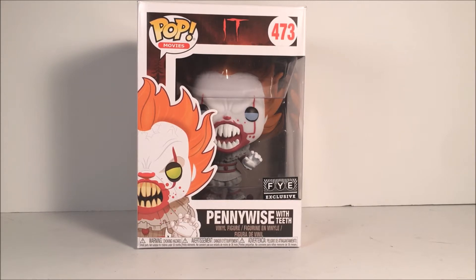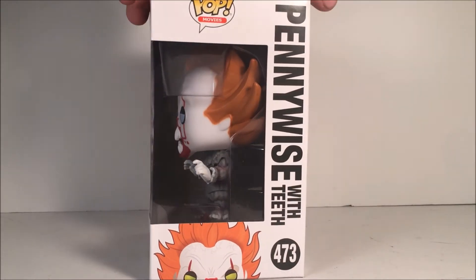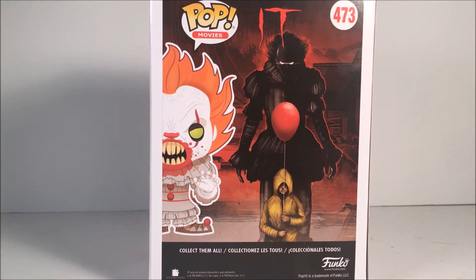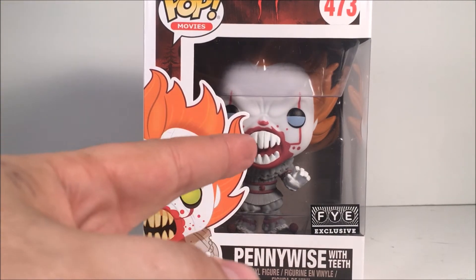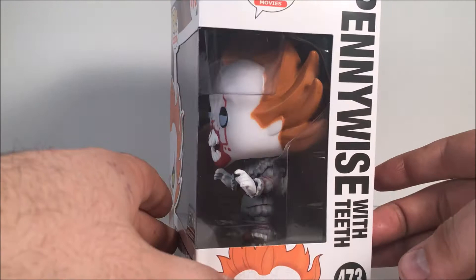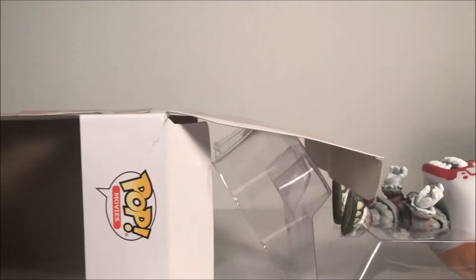Just look at the box — I do like the artwork they have on the back. One thing I will point out: on the artwork it has yellow eyes, but on the actual pop figure it has blue eyes. I'm pretty sure they're going to fix the eye situation to have it yellow, but I'm not sure.